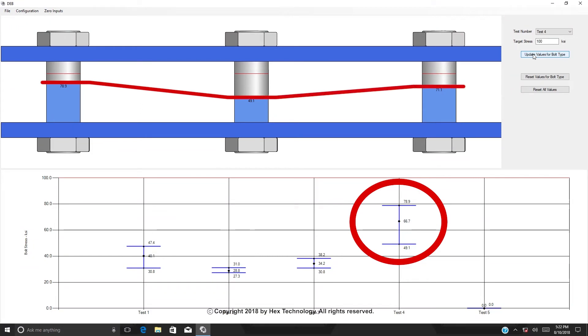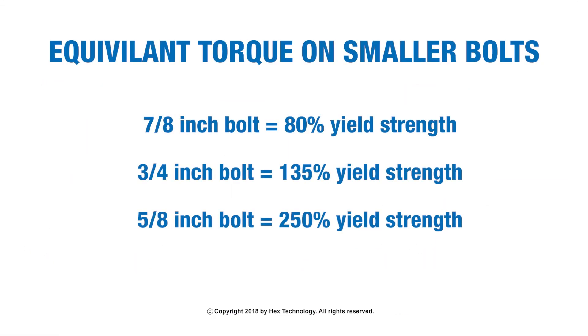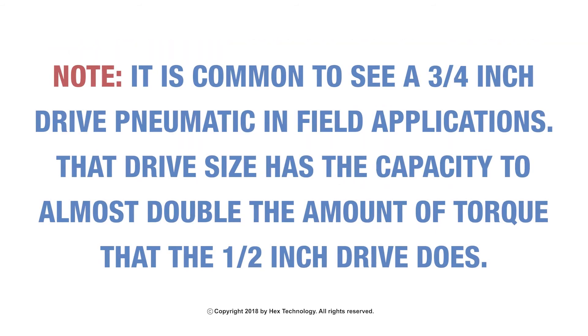Notice that the bolt scatter is not desirable. If we apply the same amount of torque to a 3/4-inch bolt, we would achieve roughly 135% of the yield strength. If we apply the same torque to a 5/8-inch bolt, we would achieve roughly 250% of the yield strength. Note: it is common to see a 3/4-inch drive pneumatic in field applications, and that drive size has the capacity to almost double the torque output of a half-inch drive impact.